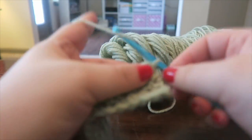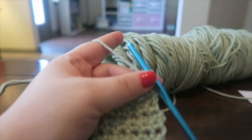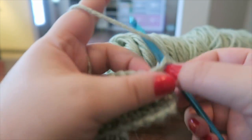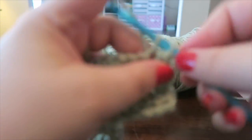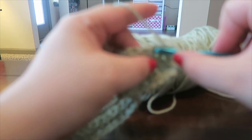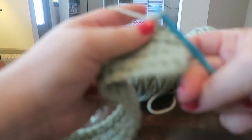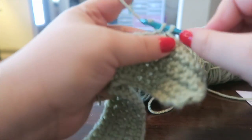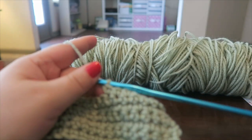I just finished my fifth row, totaling six single crochet rows. Now I'm going to turn my work, chain up one — remember, after every single row we chain up one — and now I need seven single crochets: one, two, three, four, five, six, and seven. Now we're going to do a bobble stitch.